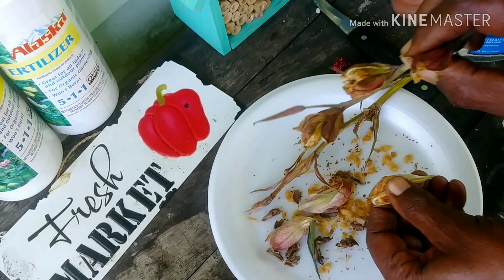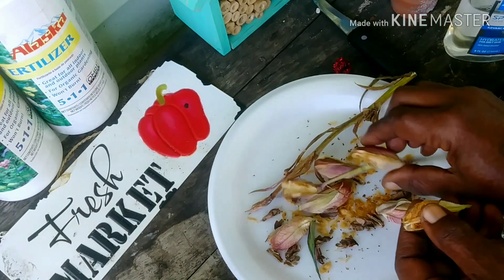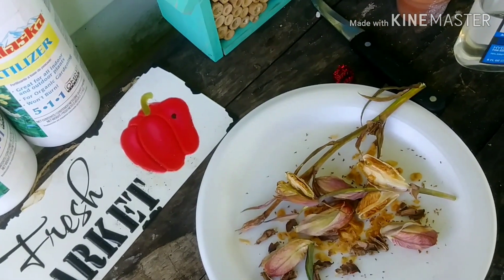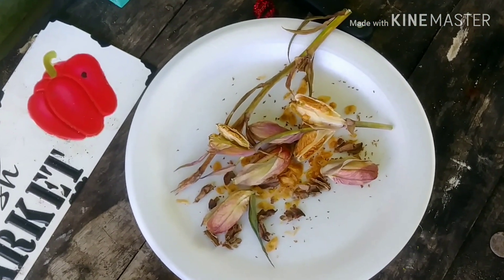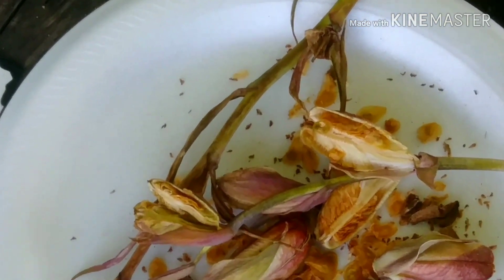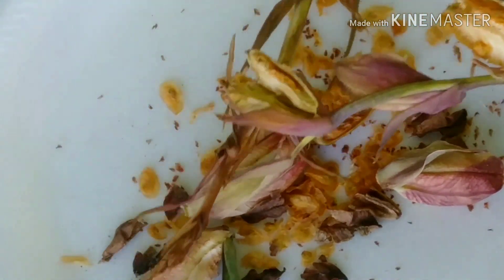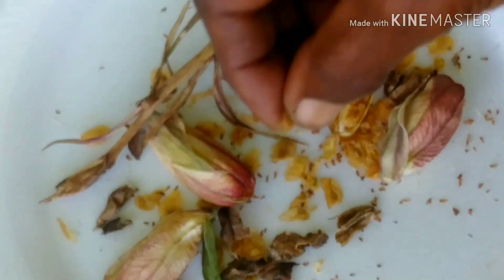Alright guys, so this is the way they look when they're on the stem — I'm gonna bring this in a little bit. These are the ones that Jada and I harvested the seeds from the other day, so let me get some of these seeds for you so you can see them.